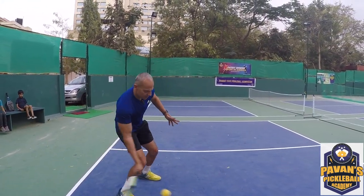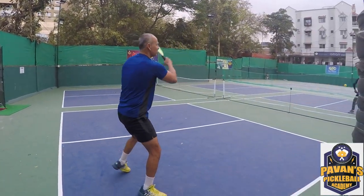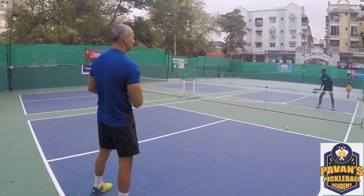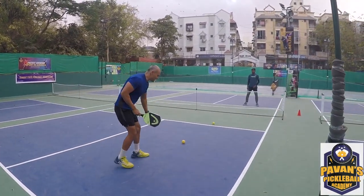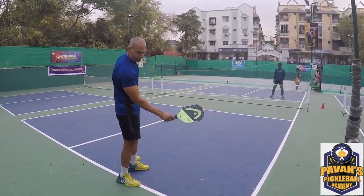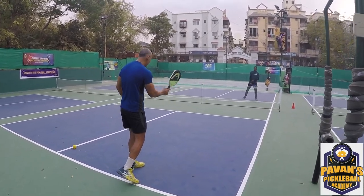I'm still learning how to hit the pickleball way, so I'm taking a short backswing. The common mistake that we make is that we try to close our racket to put some spin on it — and it won't work. You want to give it a direction through the shot.